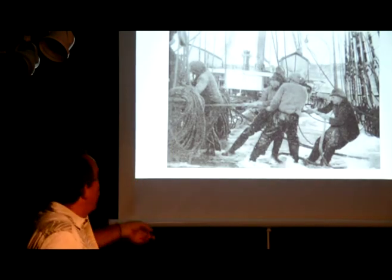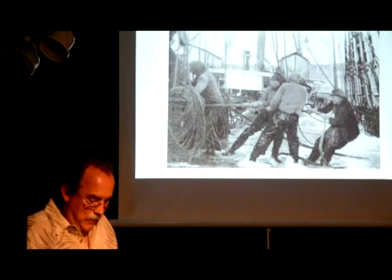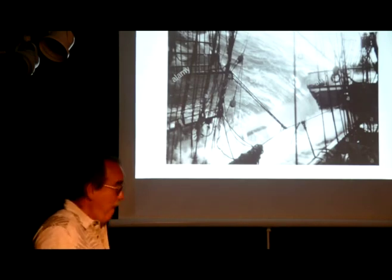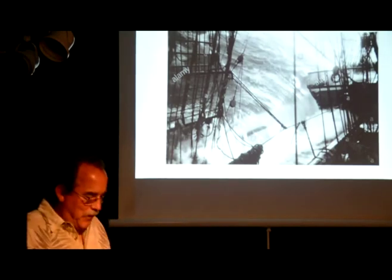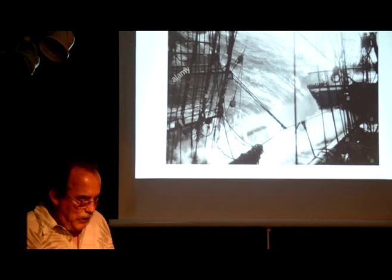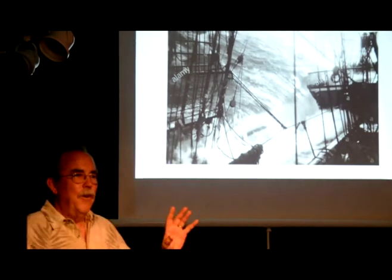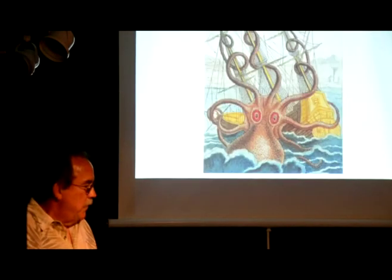Everything on deck has to be tied down, and below decks everything has to be tied down. Things can get nasty. Imagine doing all of this with one hand because your other hand is holding on for dear life. You want to make sure this is all done beforehand. In an emergency, in the dark, dripping wet with one hand, you can't afford to fumble around and figure out how some other guy tied this up. You want to put your hand on that, know exactly what it is, exactly how to deal with it.